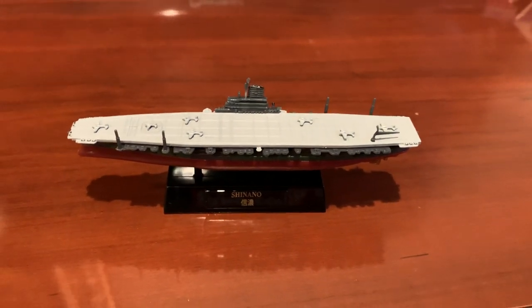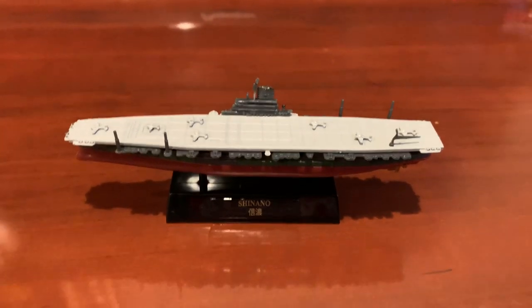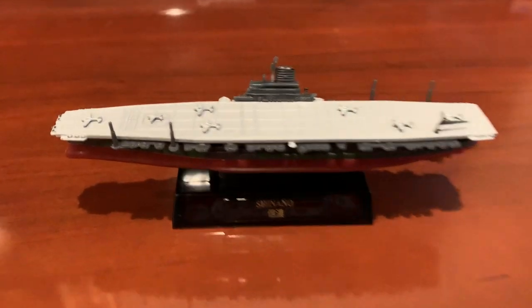Hi guys, this is Larry from Larry Life, and today I'm here doing another small mini ship review. As you can see, today I'm doing a review on a Shenando aircraft carrier, as you can see here.